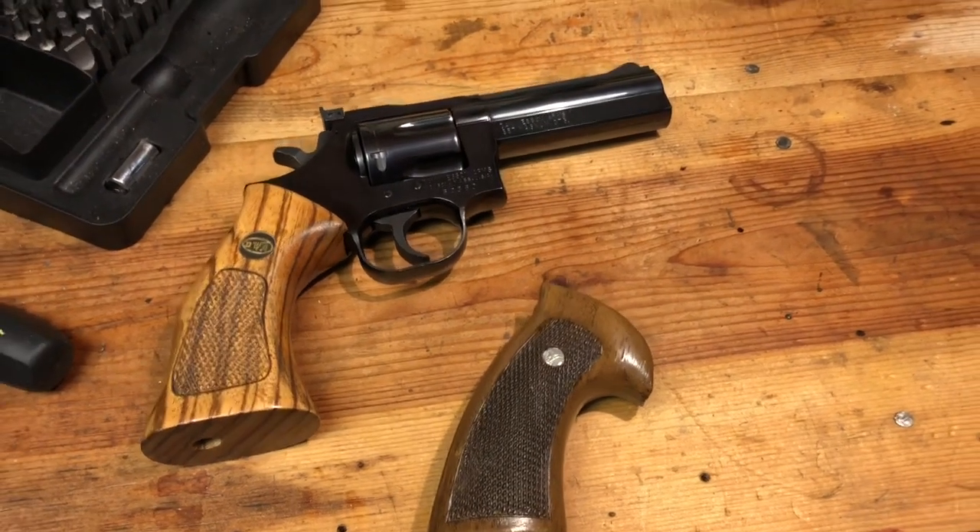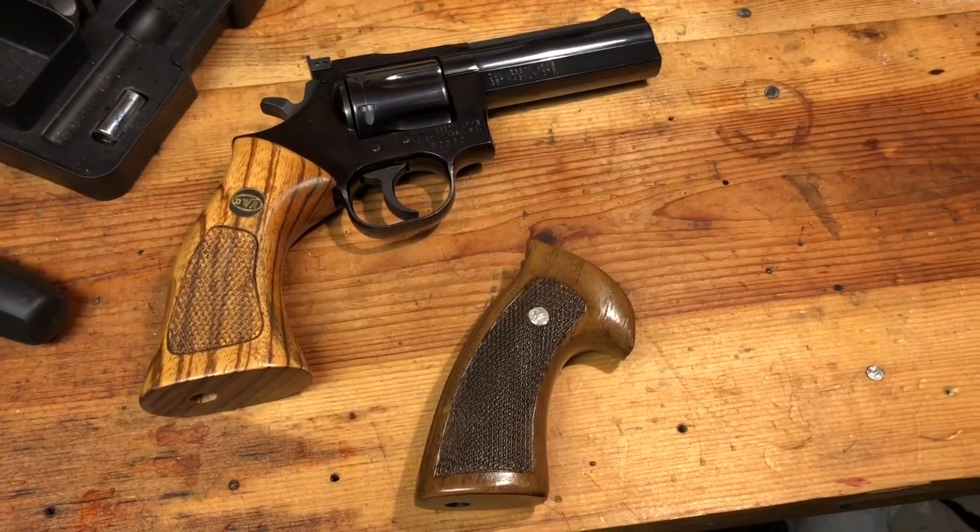Anyway, this is DrDrake63. I hope you enjoyed this today. Have a good one — see you down the road.